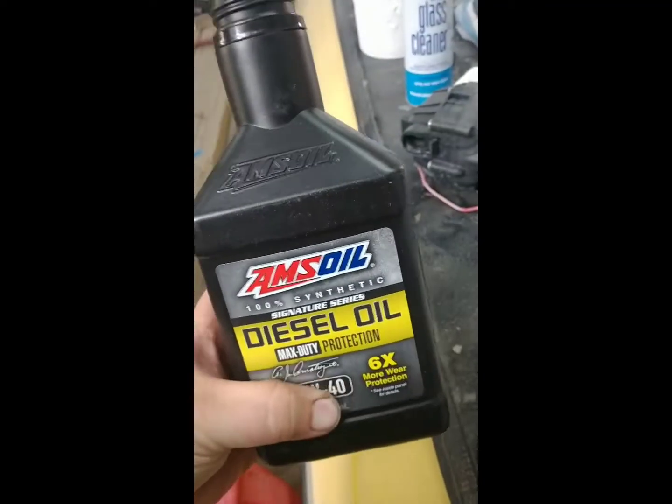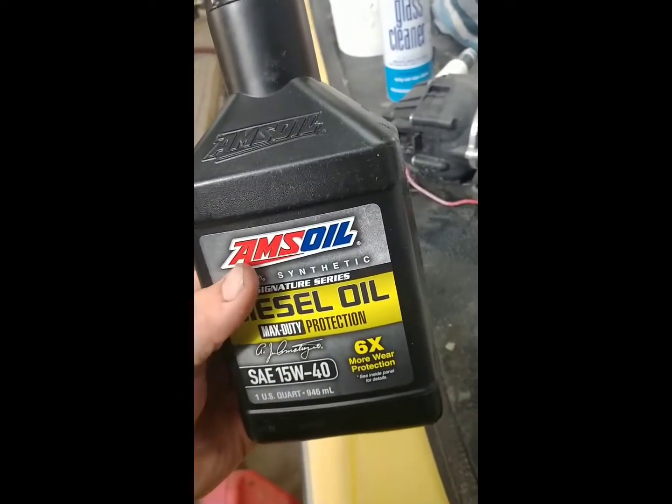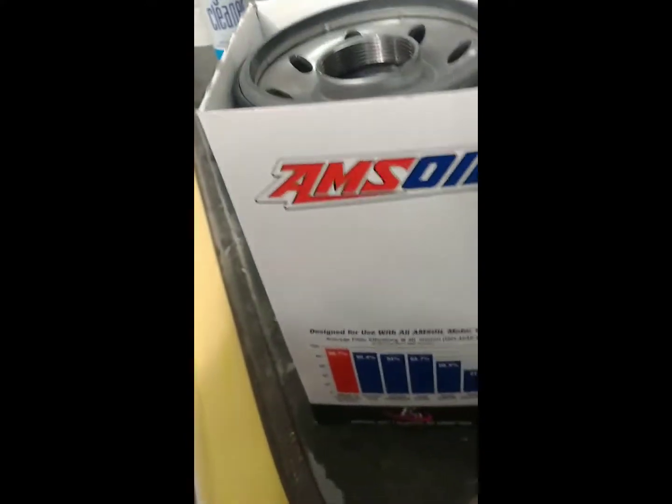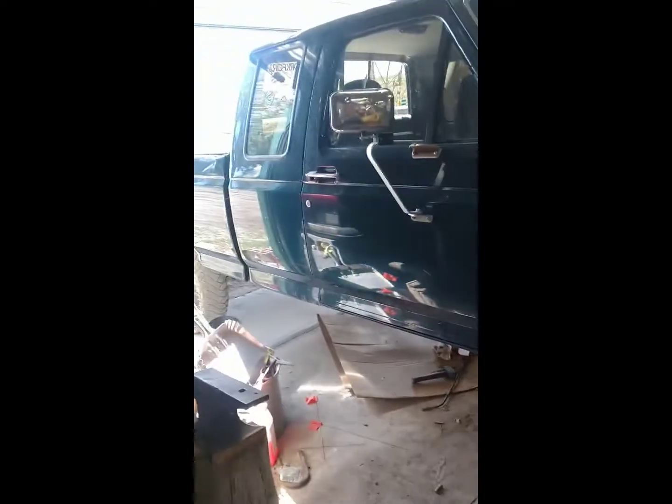Trying out the Amsoil Signature 15W-40 Max Duty for the 97 7.3 Power Stroke.